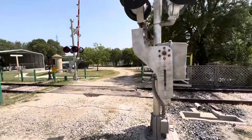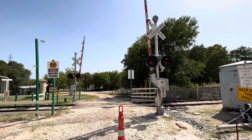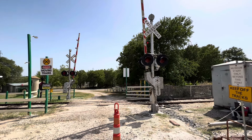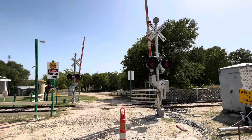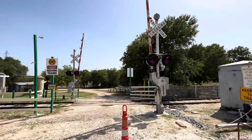I am going to show you the crossing signals now. I have with me a controller that can control these crossing gates instead of me having to do it all the way from the bungalow. This is not typical on the railroad, but I can activate them with a remote.